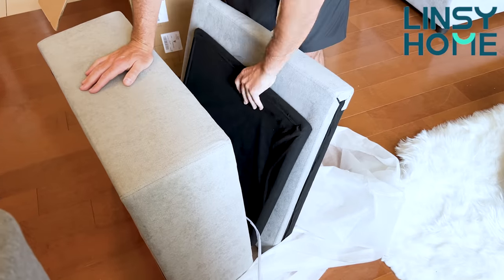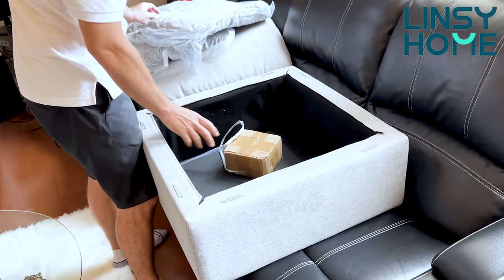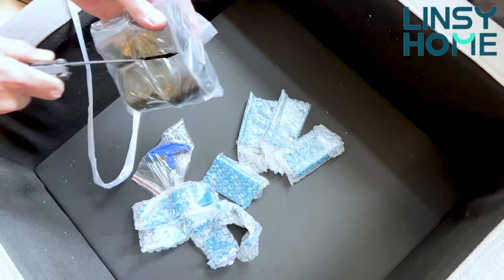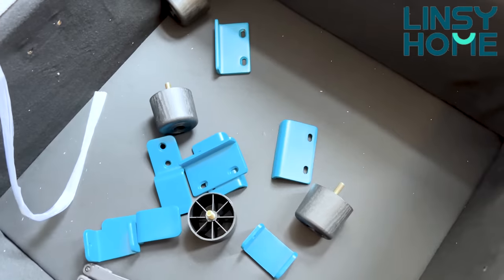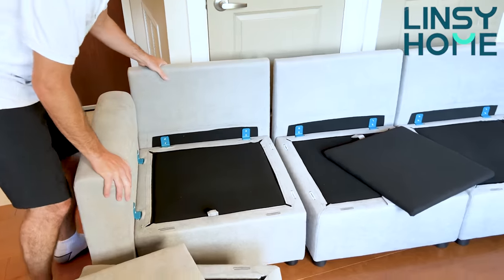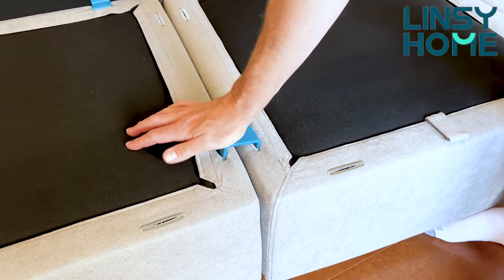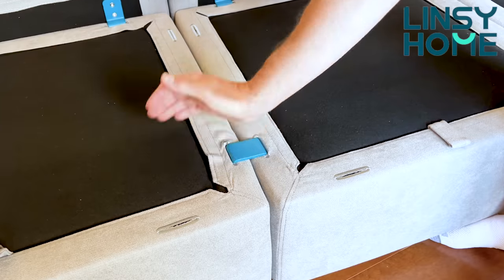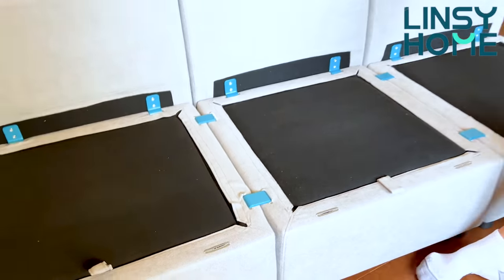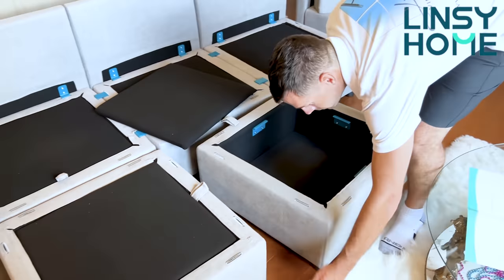Modular sofas are very flexible and adjustable. I strongly believe modular sofas are the future of furniture because once you're bored or want to change something, it's so easy — no need to trash anything or buy something new. You just simply reassemble the sofa in any new way you'd like. This allows great freedom to switch up your room layout easily, especially if you want to move individual sofa parts through narrow doors and hallways. This can help maximize space in smaller living rooms like ours — we live in a one-bedroom apartment and this sofa works great for us.